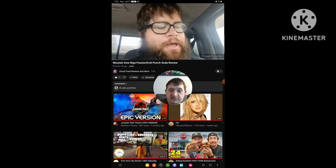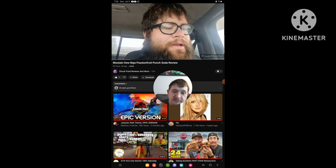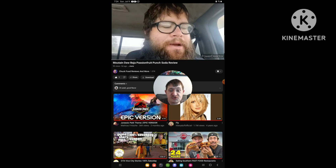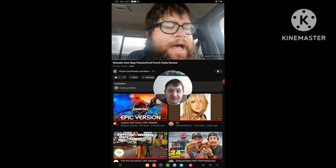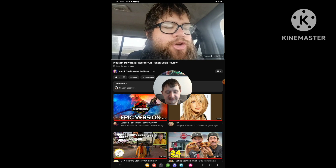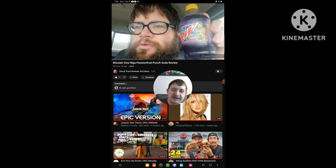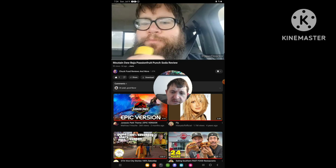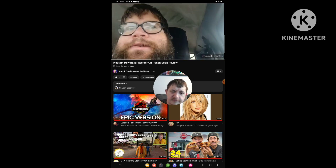Welcome to Chuck Food Reviews and more and today we got a review. What were we reviewing? Something new from Mountain Dew. Mountain Dew has a new Baja flavor — it's Mountain Dew Baja Passion Fruit Punch. Still got to get my hand. It's a nice purple color. We're about to see what this tastes like.